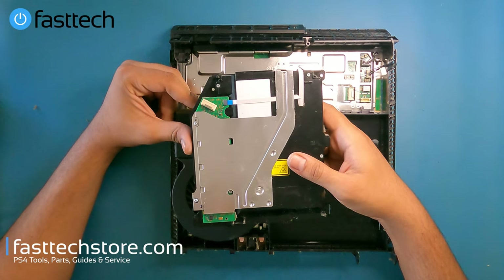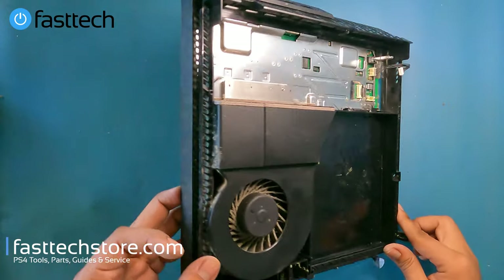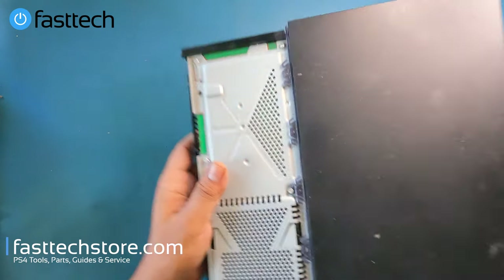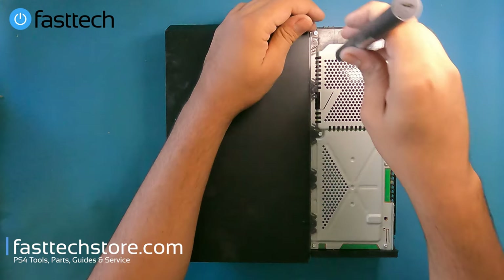If you're interested in buying one of these disk drives, we do sell them on our website. Next we're going to flip the device over and remove the Torx T8 screws that hold this side of the case on.